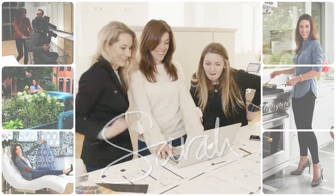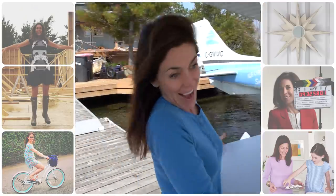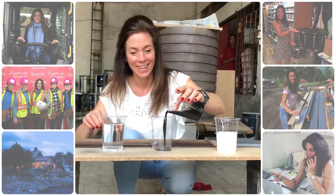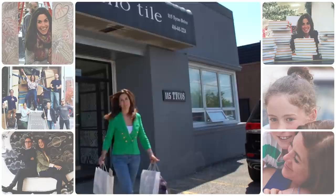I'm Sarah, and every day my life revolves around design. This is my journal of what's happening right now in my world as a creator, an entrepreneur, a partner, and a mom. And I'm sharing it with you. So let's go.